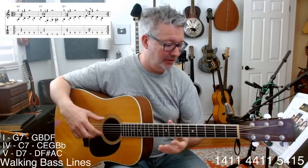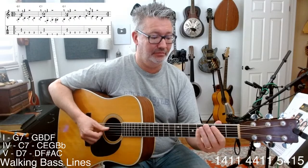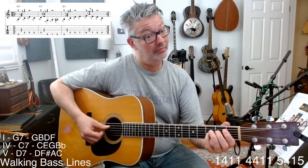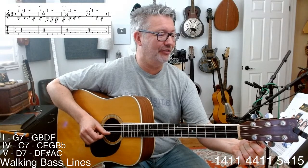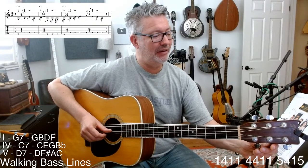All right, I'll check my tuning. And now we've got to work on the two bars of the four chord, and then we'll be halfway done playing blues in G with a walking bass line.